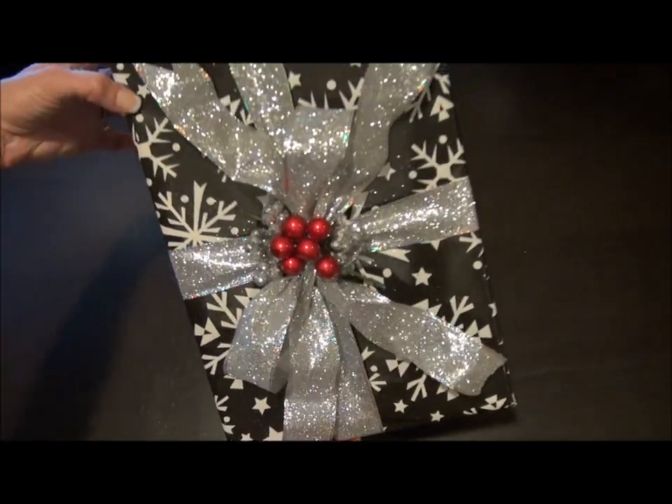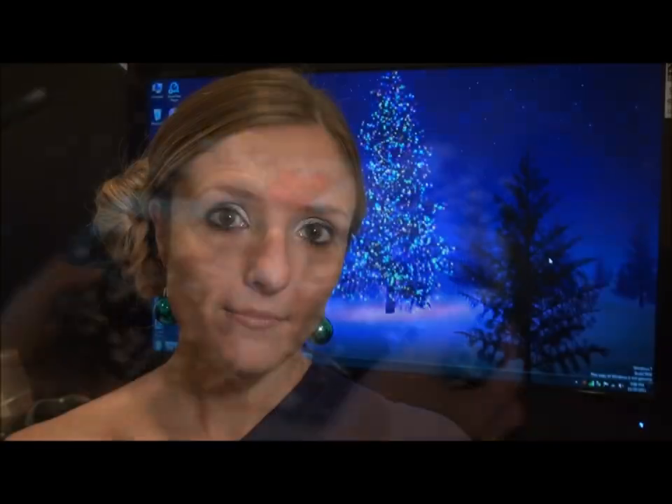And there you have it — a really pretty Christmas wrapped present! Thank you all so much for watching. I hope you enjoyed it and it inspires you to make your Christmas gifts extra special this year. I guarantee the person getting it will be wowed. Also, these little Christmas ball earrings — I'm going to show you in another tutorial how to make them in under five minutes. Please subscribe, rate, and comment below. Thanks again!